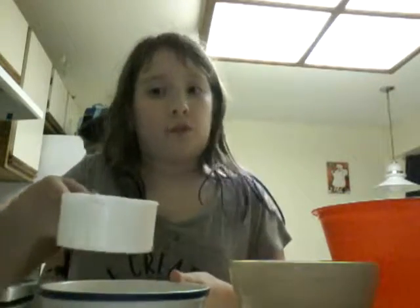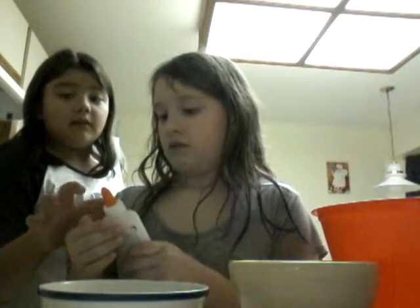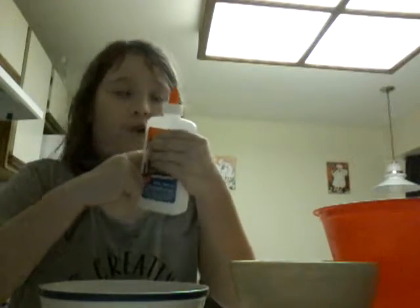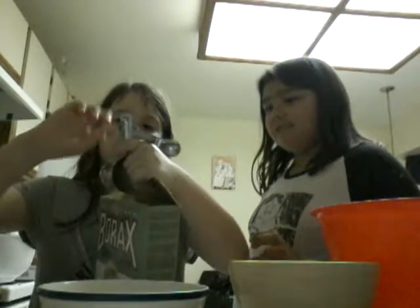The first thing you're going to do is add one cup of water — we already had this prepared ahead of time. Then you're going to use probably about one teaspoon of borax. So you need one teaspoon of borax — if you have a big spoon, just use a half one. Actually, one teaspoon of borax, that's it.